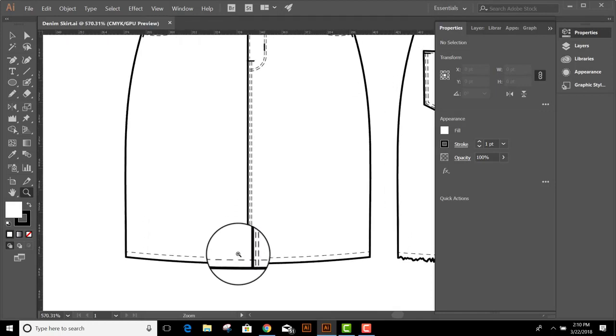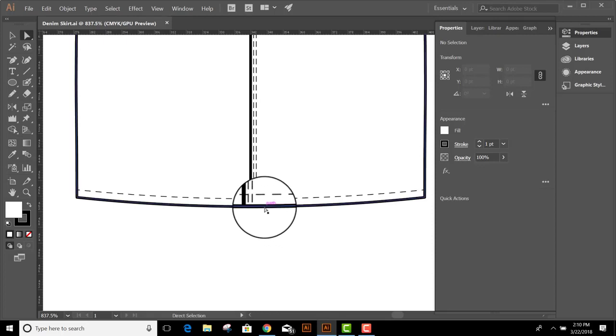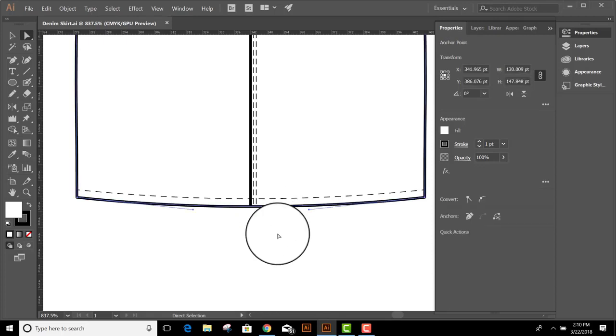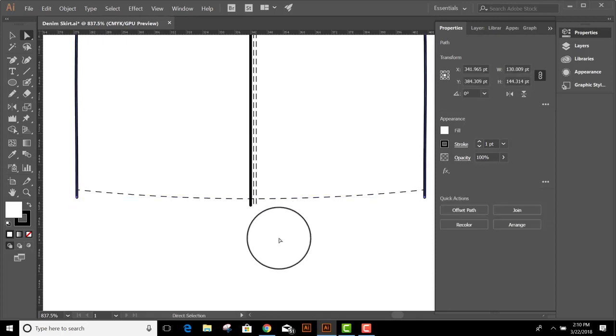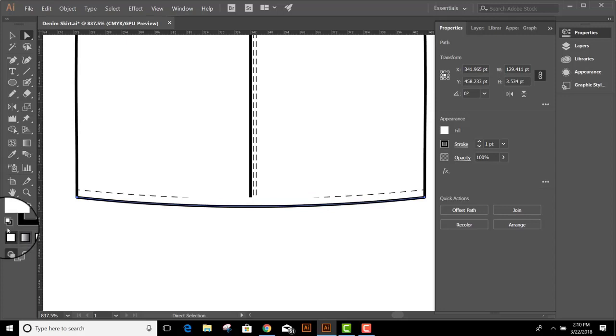We'll zoom in a little bit. The first thing I need to do is grab the white arrow and select just this hemline. I'm going to cut it — Ctrl X to cut — click on the page to release, and then paste in front, which is Ctrl or Command F. I'm going to get rid of the fill and now we're going to add an effect.